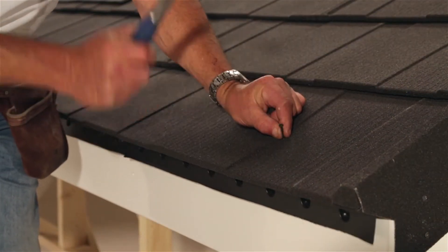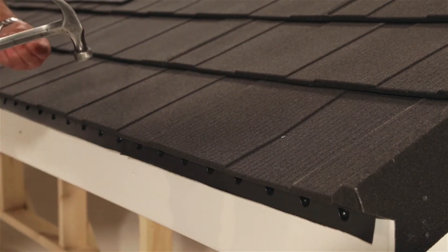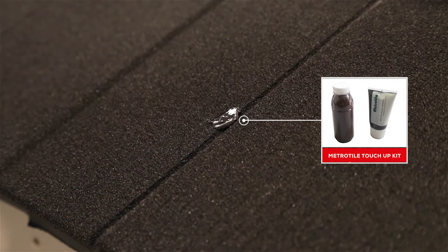At eaves only, nail each tile at their lowest possible point into the eaves batten. Use a touch-up kit to cover up exposed nail heads.